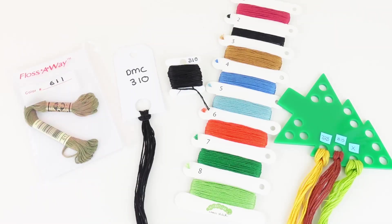Hi guys, welcome back to Caterpillar Cross Stitch. If you're new here, welcome to the channel. My name is Sian and in today's video, we are going to be looking at four different ways that you can organise your threads for a project. The methods we're going to be looking at are bobbins, thread drops, floss away bags and thread organisers. We are going to be looking at the pros and possibly the cons on all of the different methods to help you decide which method is for you.